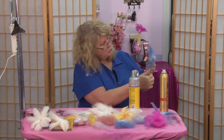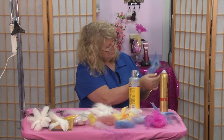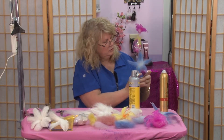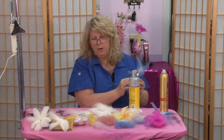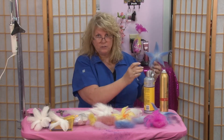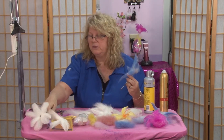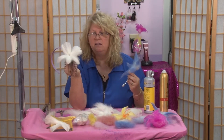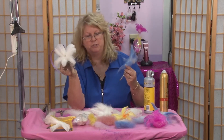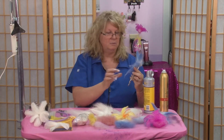Spray and twist the ends. It's a good idea to keep some wet wipes or something on hand for your fingers so you're not sticking to your feathers or your flowers. I said feathers because with this one I went ahead and added, with some hot glue, some feathers to it, just to give it a little extra oomph when I was wearing it in my hair.